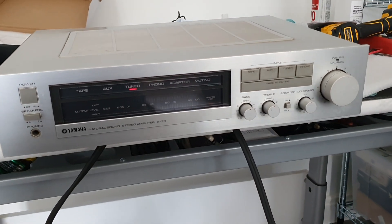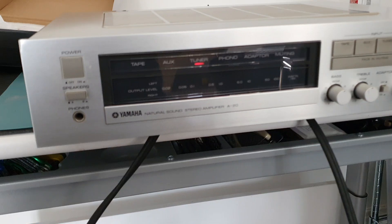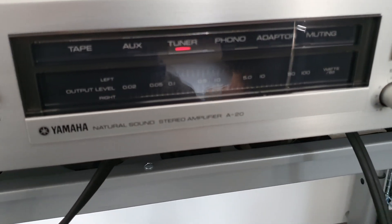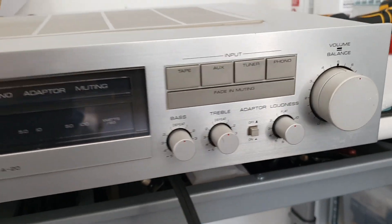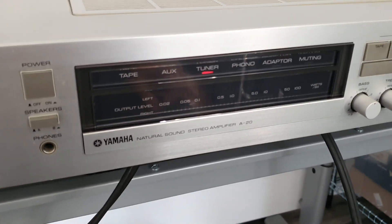You probably saw me do a slight review on this Yamaha. I've put it on eBay for sale now. I said that I was waiting for a new amp to come in to replace this old relic Yamaha Class AB amp.